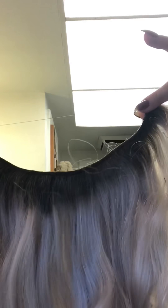I use the halo type extension, so it's on what I guess is like a fishing line and it's just one step — it's one big piece of hair.